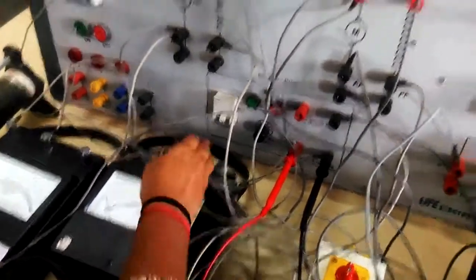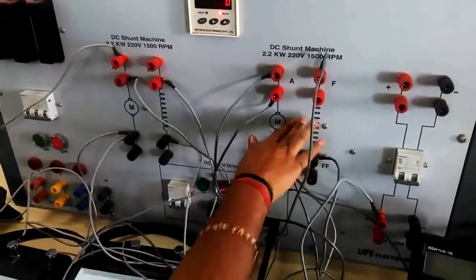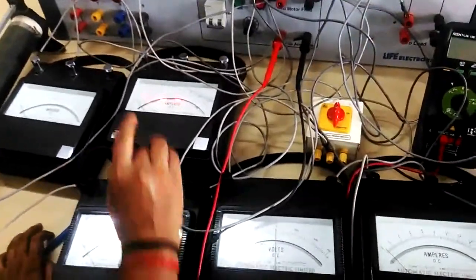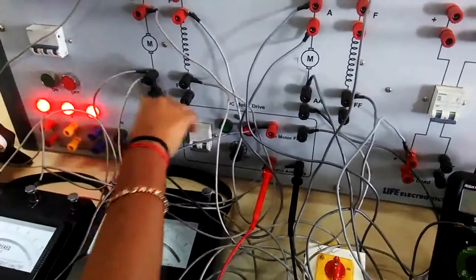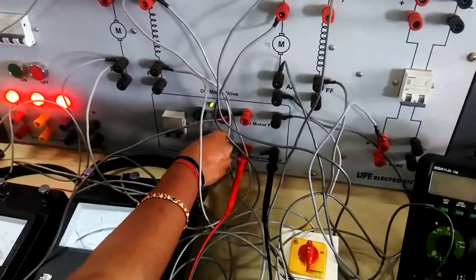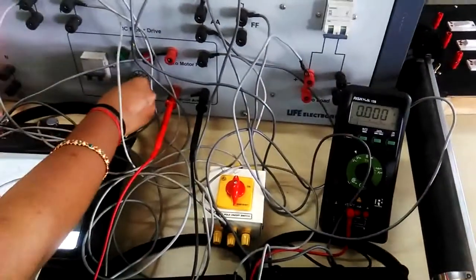We have the voltage control knob through which we supply voltage to the DC motor. The connections are made as required for the Hopkinson test. This is the rectifier unit and the voltage control knob provides the supply to the DC motor. Let's start the supply.